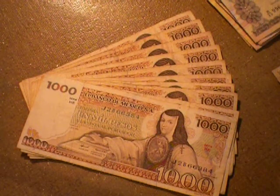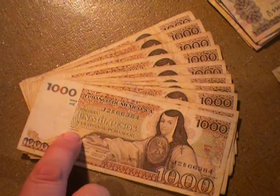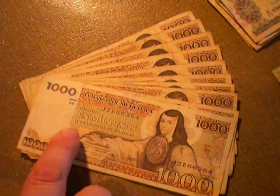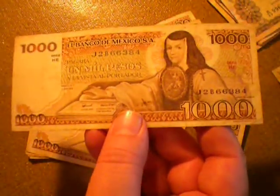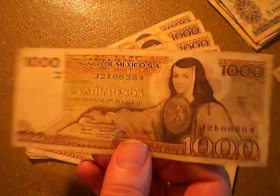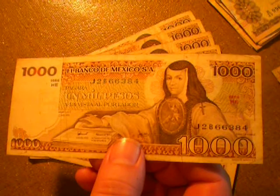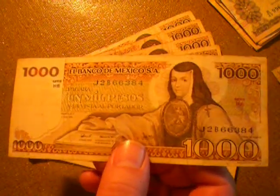Alright, here we have Mexico. I believe this is late 70s — 1979 is what it says there. You have a nun. I think this is the first banknote where you see a nun, followed by kind of a Mandela effect going on, making it look like a halo, which is interesting as heck.